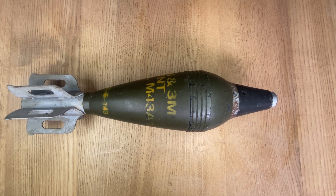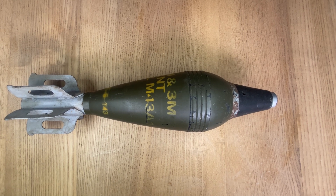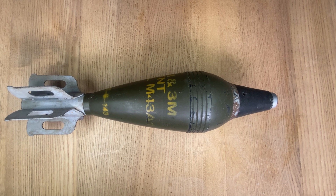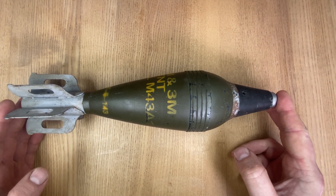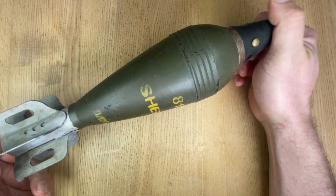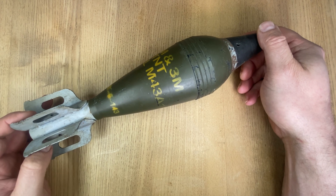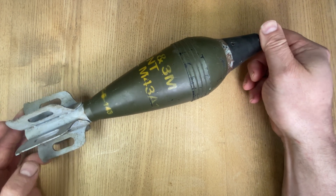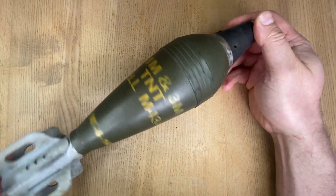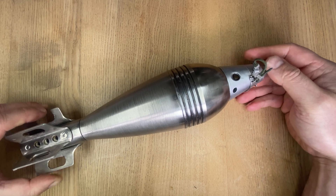Hello and welcome everyone to the channel. In this video we're going to be looking at the M43A1 high explosive light shell used by the 81mm M1 mortar. What you see in front of me right now is a resin copy, and the reason why I have this is just to show you the overall painted appearance. The plan of this video is to strip down a deactivated one and show you the parts and give you a little bit of insight into it. So this is the resin version and here is a genuine deactivated version.